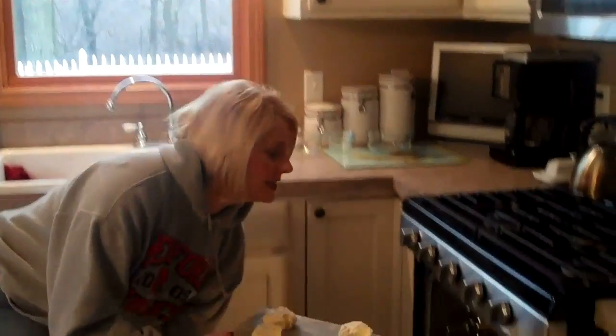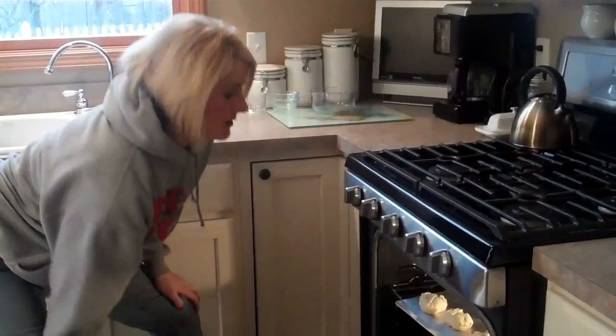Preheated 375-degree oven. If you have a fancy schmancy convection oven, you can go with 350, but we go 375. We've got about 30 minutes while the Philly chicken puffs cook. My son's going to be a senior, and when your son's a senior, mom gets to wear the jersey for senior night — except last year a lot of us were concerned because the jerseys were tight. So we've got these 30 minutes while the puffs are baking, and I want to burn off about 10 minutes per puff. So I'm getting on my treadmill.